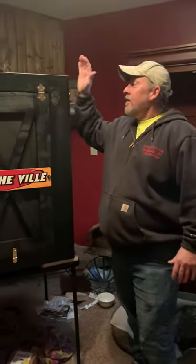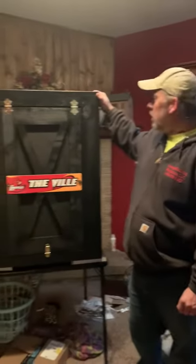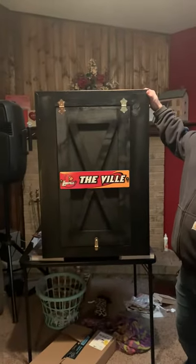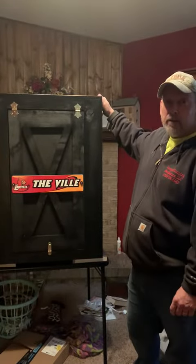Hello everybody! This is a little something I made for my uncle Joe — he's probably the number one Cardinal fan in Louisville. This is called a Murphy bar, and I made it out of scrap wood.